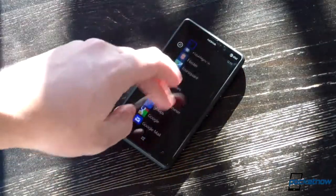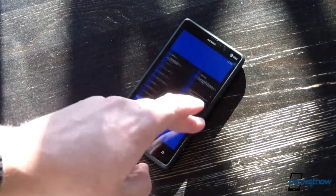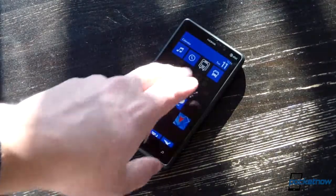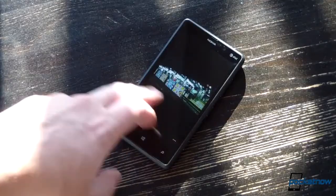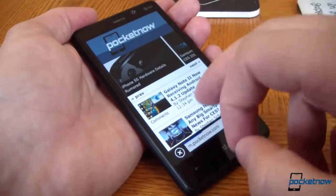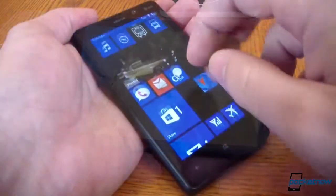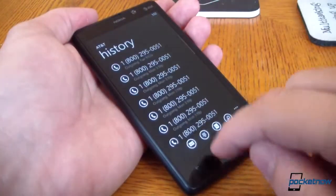The Lumia 820 might not pack the biggest punch in terms of raw hardware, but it's more than enough to run Windows Phone 8 and look very, very classy doing it. The hardware runs Windows Phone 8 just as well as you'd expect — excellently. Windows Phone 8 has proved just as stable, responsive, and fluid as Windows Phone 7 on every device we've tested so far, and the Lumia 820 is no exception. No matter how many live tiles you're running, no matter how many tabs you've got open in Internet Explorer 10, no matter how many planes you crash in Rise of Glory, performance is consistently top-notch.